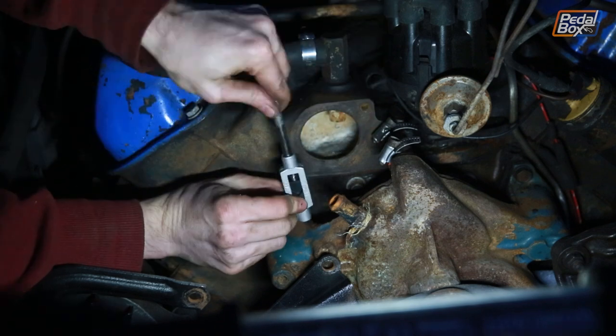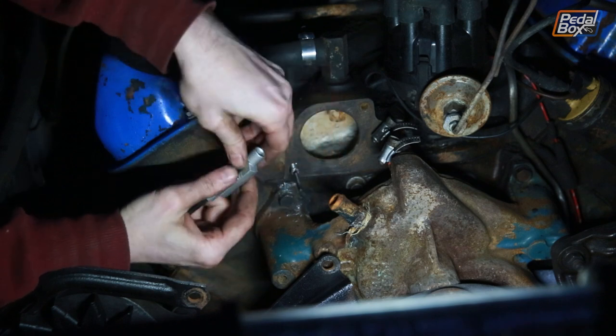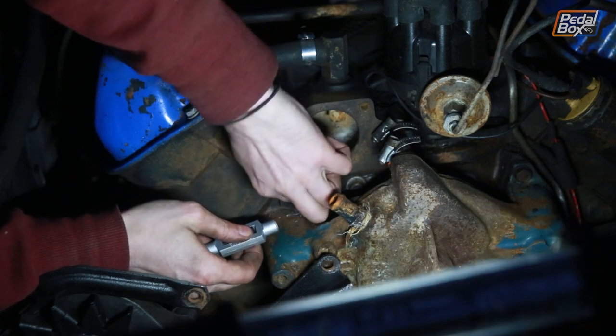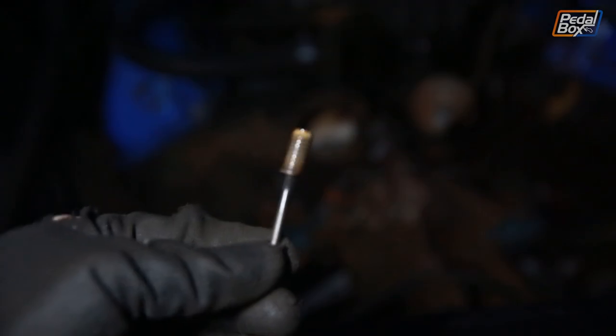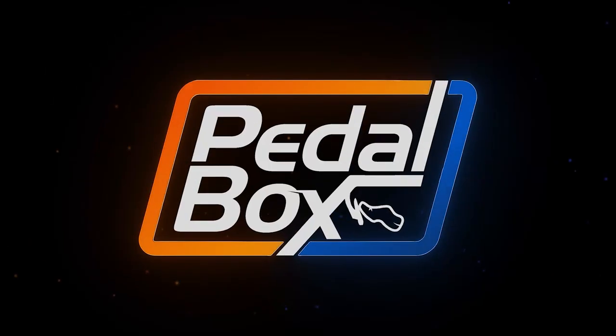That was literally the last bolt of the day that snapped. We had nothing else planned - we were going to pack the tools up and start again the following day - and instead we spent 40 minutes with a bolt extractor trying to remove it. But at least it worked.